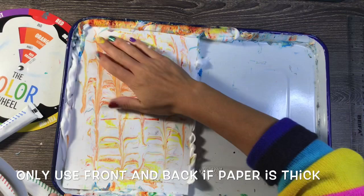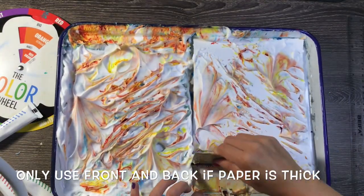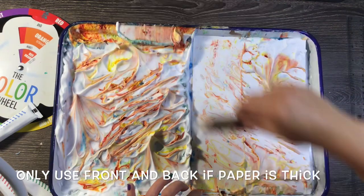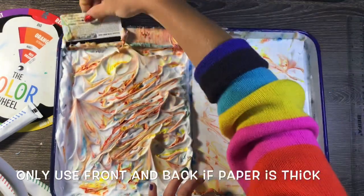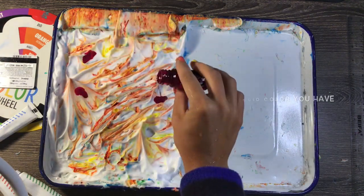I use the front and back of all my papers because this paper is thick enough to handle it. If your paper is thin — say if it's copy paper — you probably only want to do this to one side.